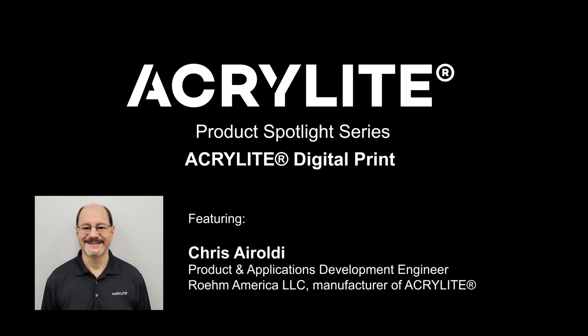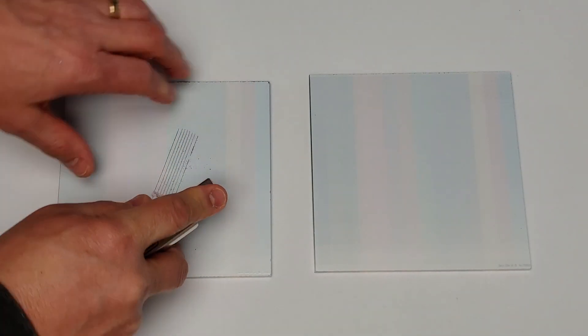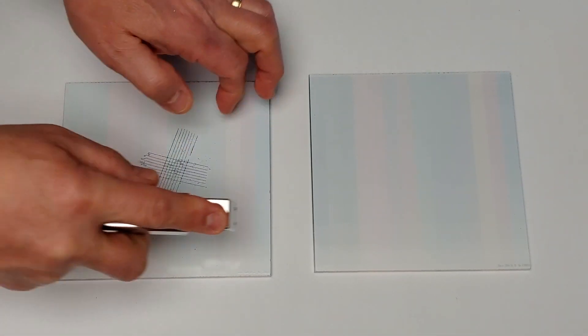Hi, this is Chris from Acrylite. We want to show you the enhanced ink adhesion provided by our Acrylite digital print sheet as compared to that for standard acrylic sheet for UV flatbed printing.